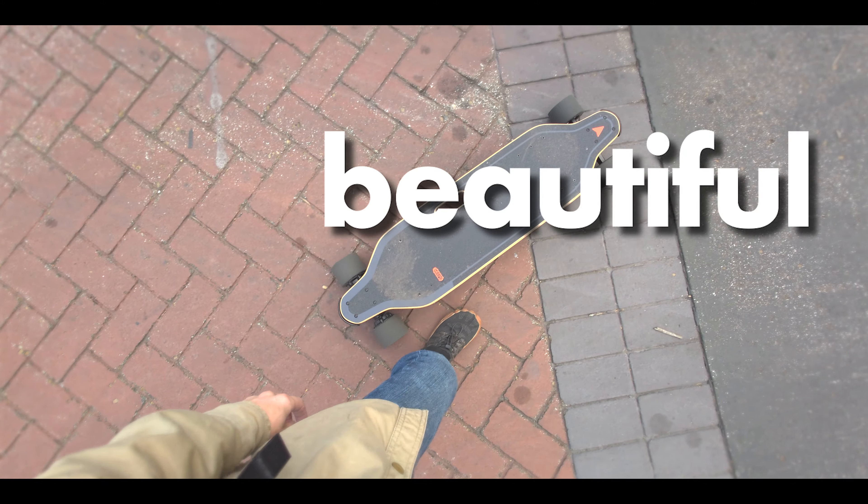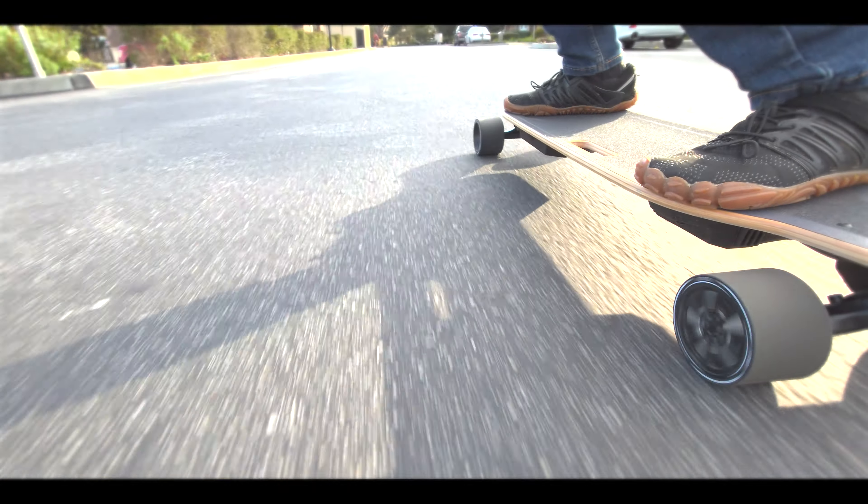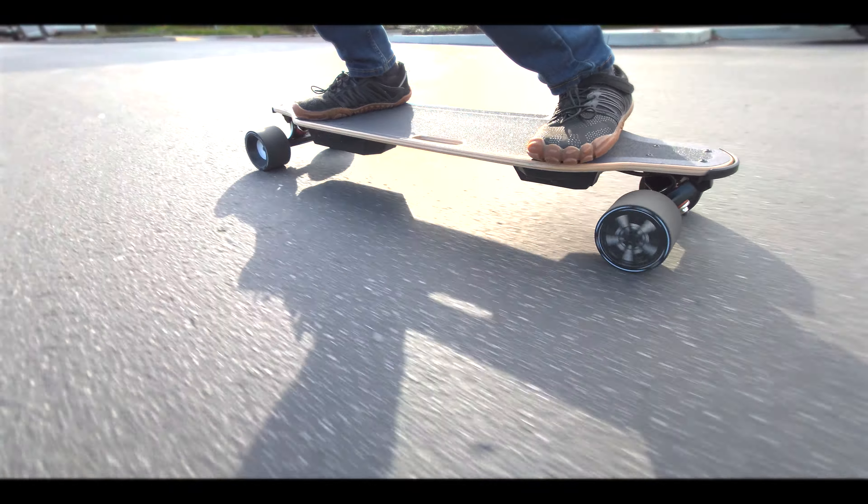Hey there, you beautiful person. Meepo's been at it again. They came out with the V5, their newest entry-level board.